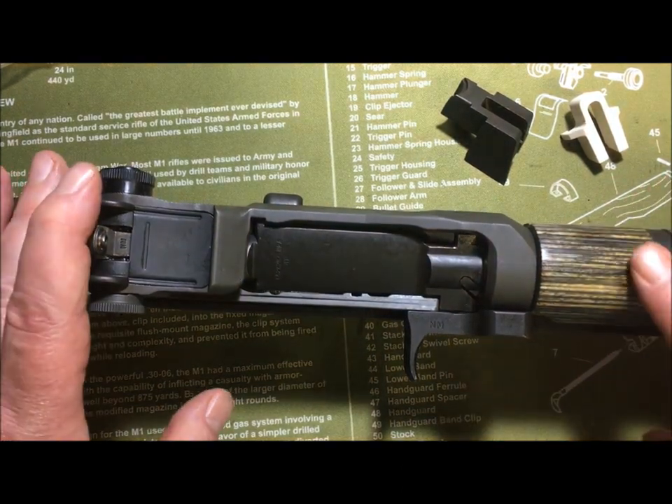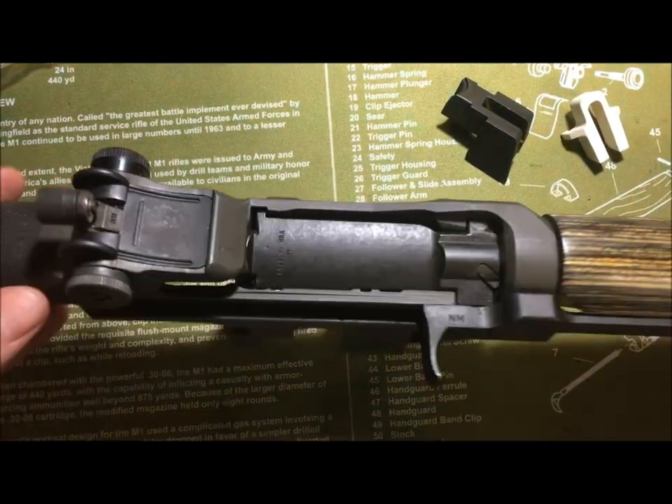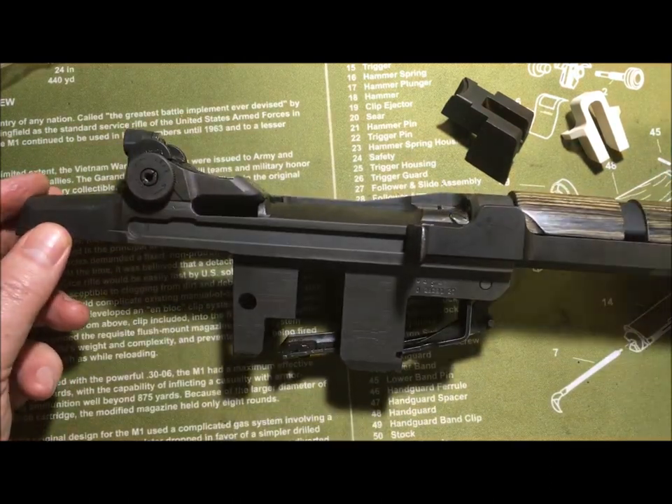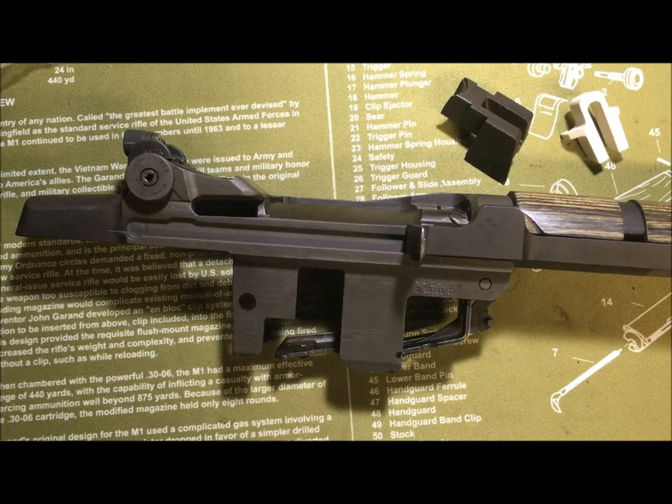In my case, this is the only rifle that I have in .308, and it's the only rifle I have with this beautiful green and black laminated stock. So it's not hard for me to make sure that I'm putting the right caliber in.